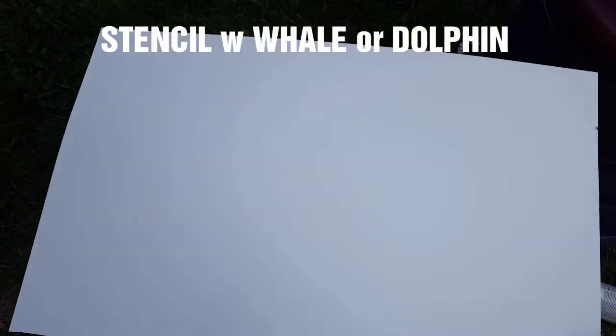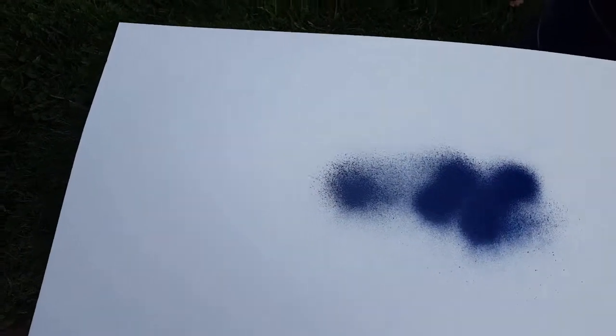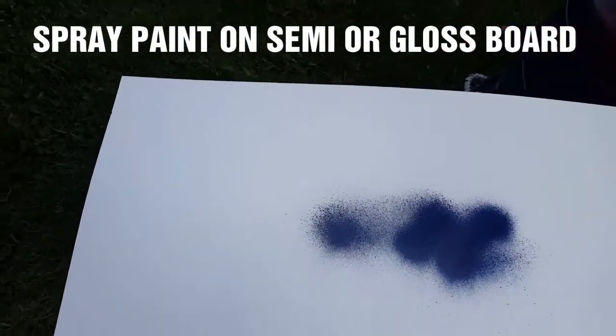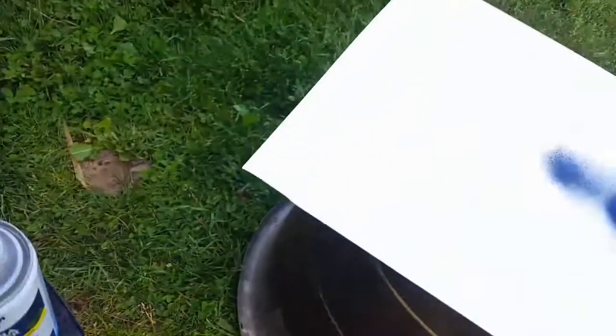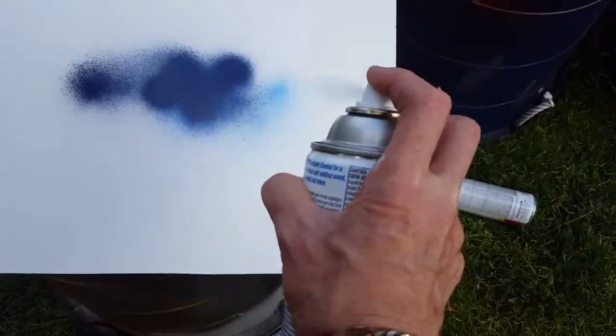First I'm going to do a background. For the dolphins, it depends on what color you want them — you can always come back and change it. Moving my camera from the spray here. Okay, that's for the dolphins. Now I'm going to let that dry and then I'll put the dolphins on.